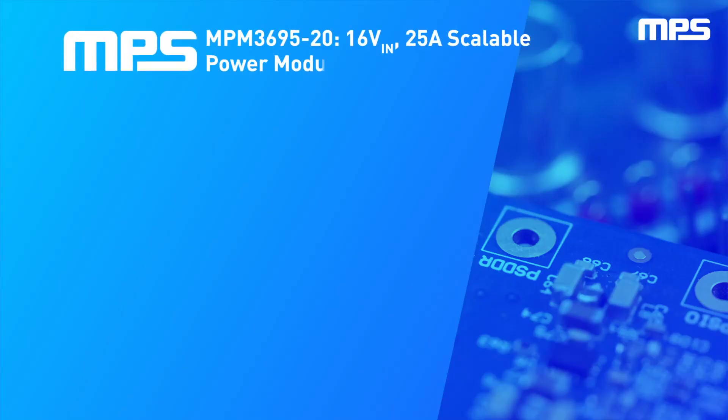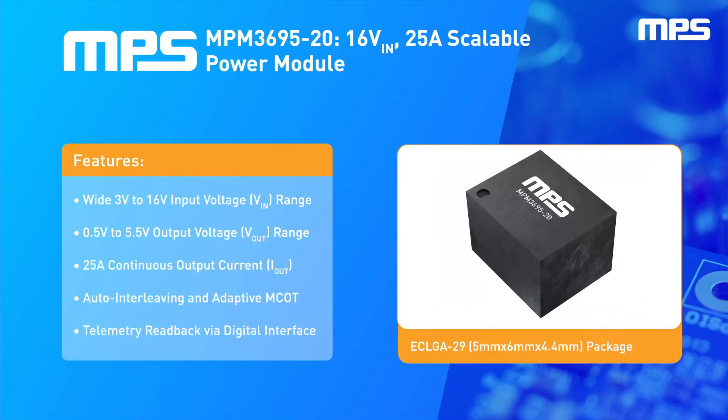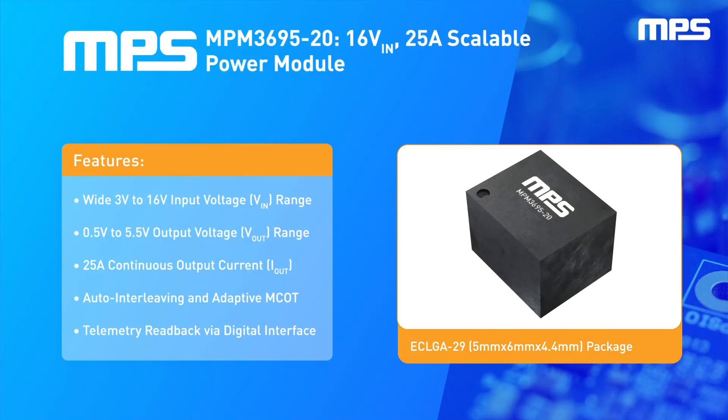The MPM 3695-20 is a 25-amp power module that integrates the power switches, the control loop, and the inductor to offer a fully operational 25-amp power supply in a single, compact 5mm by 6mm LGA package. It has an operational input voltage range of up to 16 volts and can deliver a regulated output voltage from 0.5 volts up to 5.5 volts.